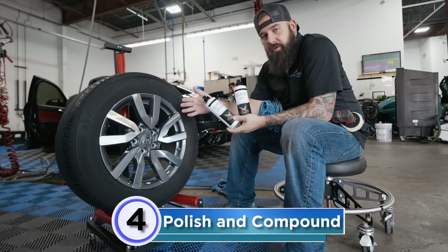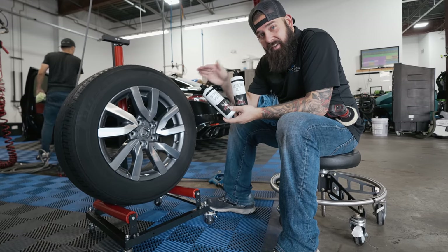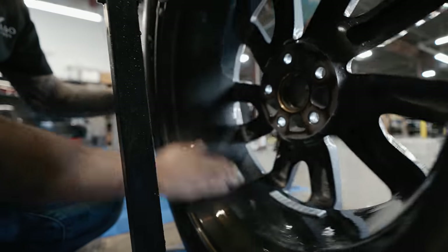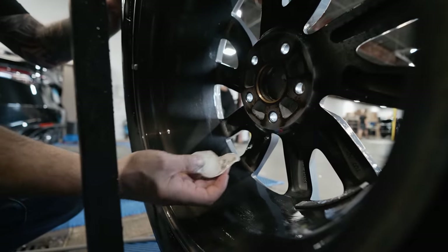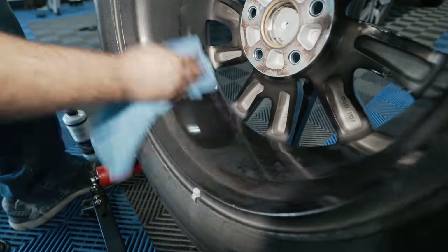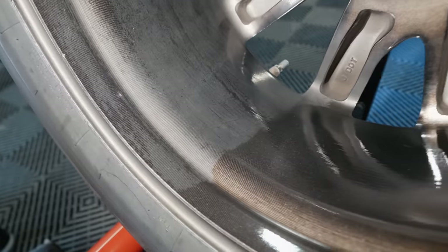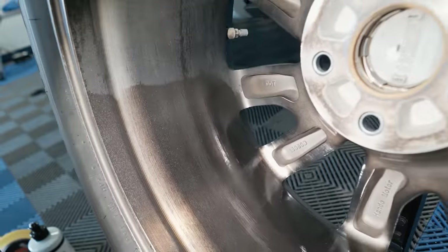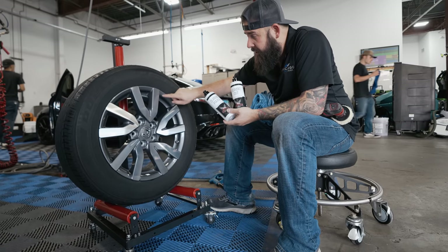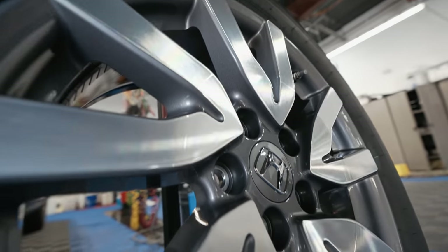Secret number four: most wheels are clear coated just like your paint, meaning they can be polished, compounded, and corrected to look beautiful and shiny. If you look really close you can see the scratches on this wheel — we can polish those out and give it that shine and glow like a brand new wheel.